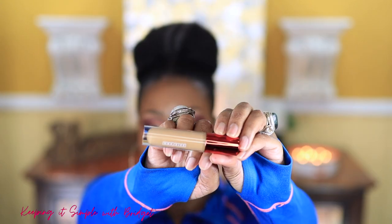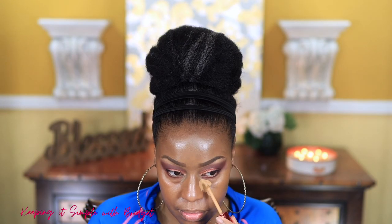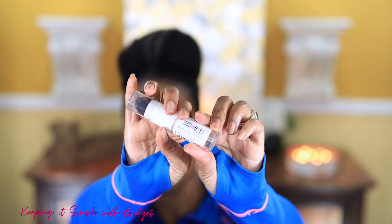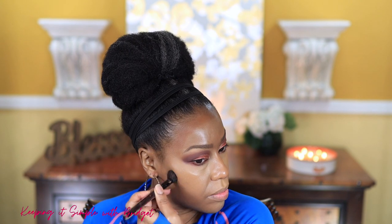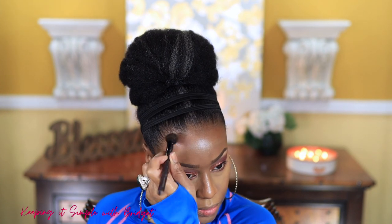For concealer I'm using my One Size concealer — this is supposed to be full coverage, in shade Medium Dark Four. I'm applying it for highlighting purposes and I do like that it's full coverage. For contouring I'm using the Mapling multi-purpose stick; I've used it before, it's simple to use and I like the shade.